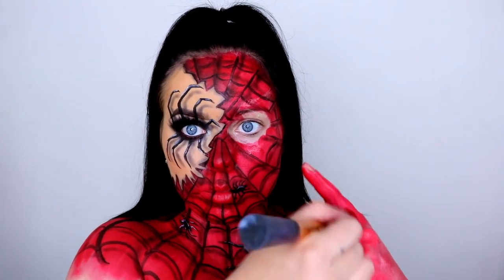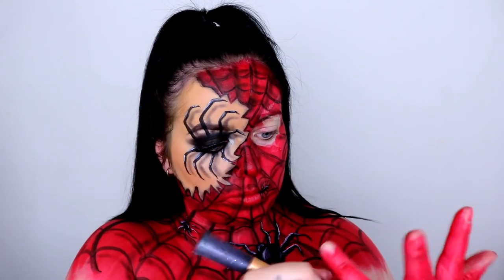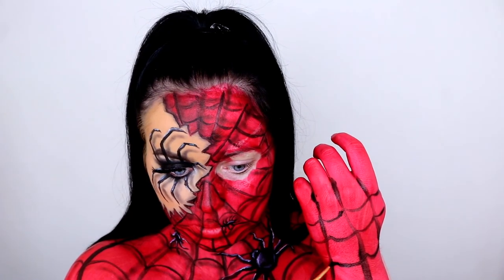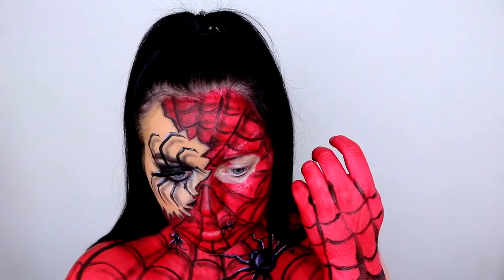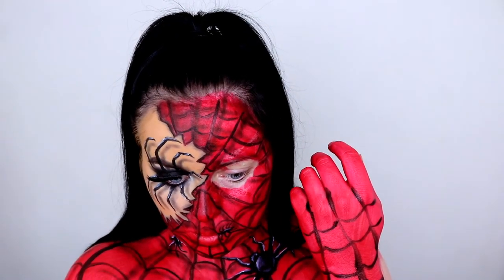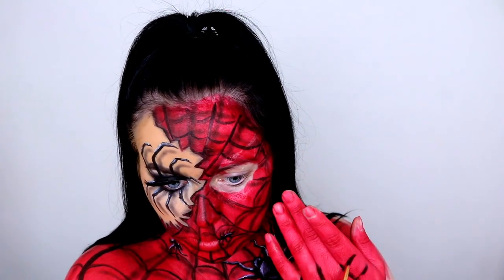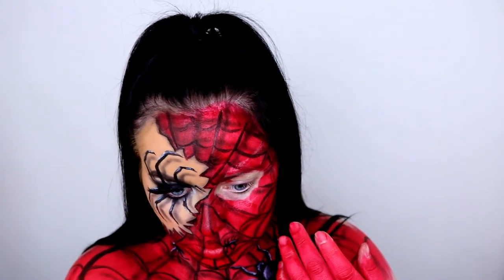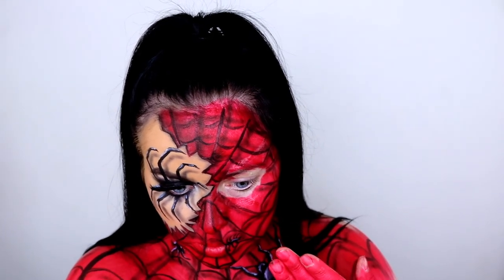I also went in and painted my hand red just to give that extra effect, and we are done! This is probably one of my favourite Halloween looks I've created this year — I'm super stoked with how it's turned out. I hope you guys liked it too. If you did, please give it a big thumbs up and subscribe to my channel down below if you haven't already. It means the absolute world. If you recreate this look, please be sure to tag me over on my Instagram — I'd love to see all your recreations. Thank you so much for watching, as always, and I'll see you in tomorrow's video. Bye!